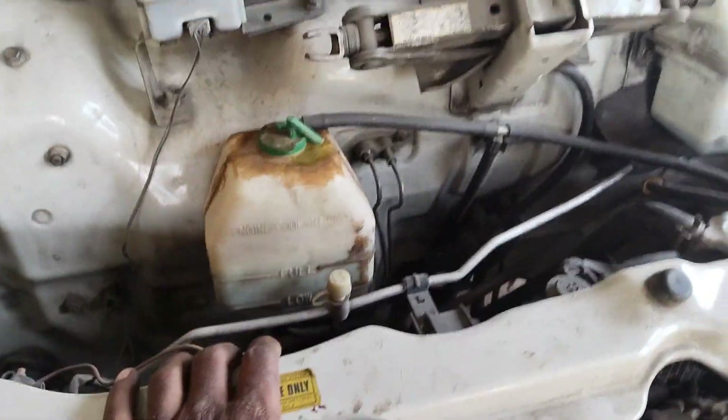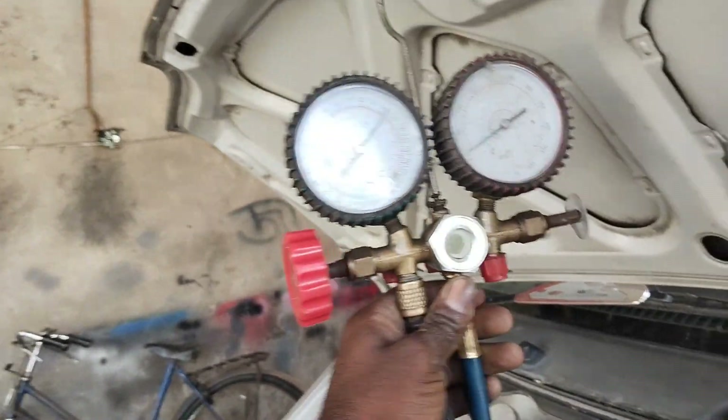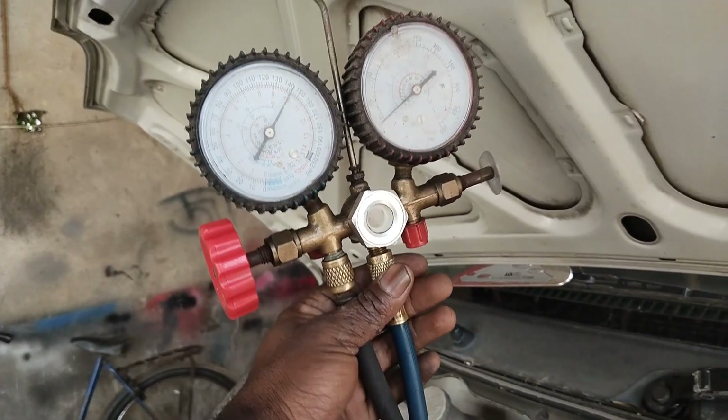I will show you how to do the compressor. The compressor is 144. I will show you how to do the system.